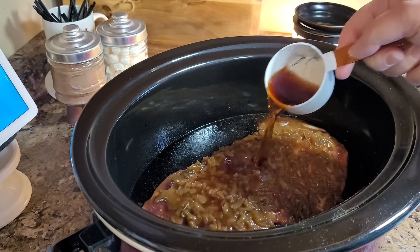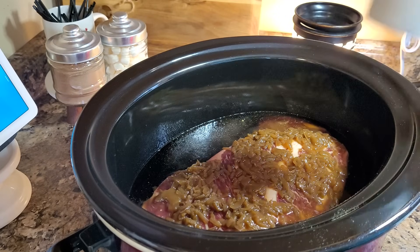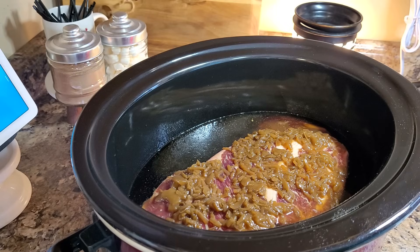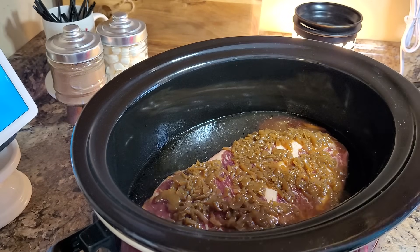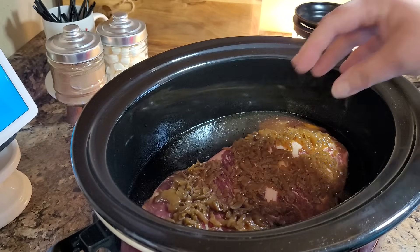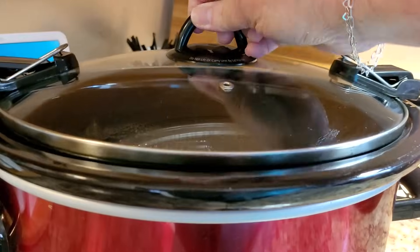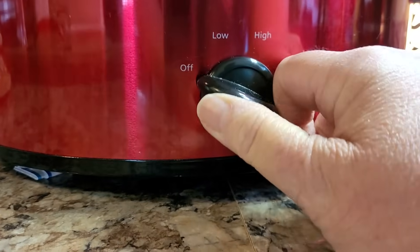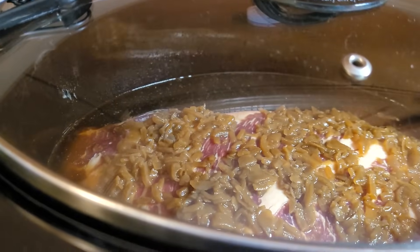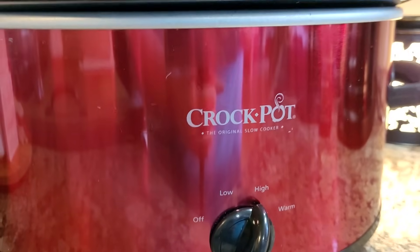I'm also going to put in about a third of a cup of red wine vinegar. If you have red wine, that's perfect — I don't, so I'm using red wine vinegar. You could also use red grape juice or even pomegranate juice; it gives you sort of that same flavor. If you had time to sear your meat you can definitely do that — it makes a beautiful color — but it cooks up just fine without it. True dump and go. I am going to cook mine on high today since mine's a bit frozen, just to give it a kick start.